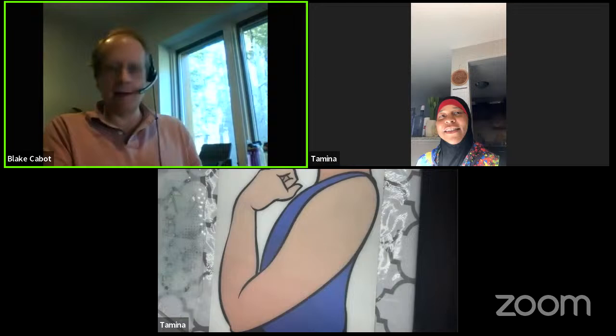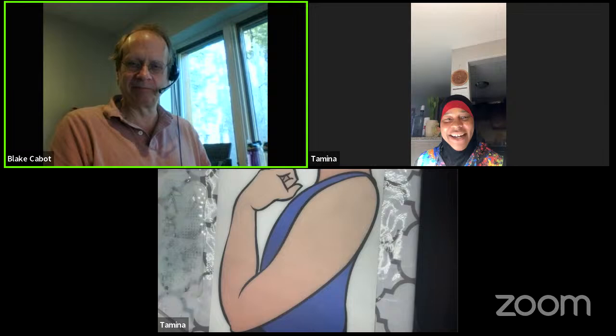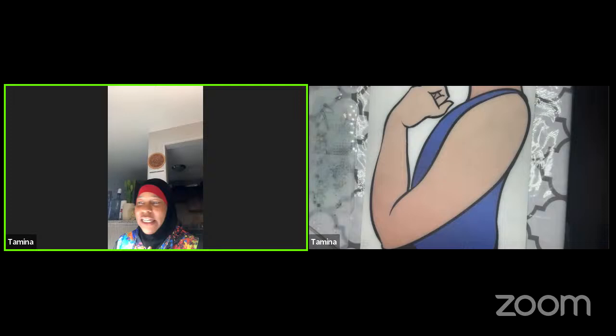Hi everybody, I'm Blake Cabot, owner of facepaint.com. I have Tamina with me — she's a great artist with a really distinctive style. Thanks everybody! So today we're going to continue — I think I did graffiti last time, so I want to start out with a little refresh of putting the urban character or street style character with a little bit of graffiti.